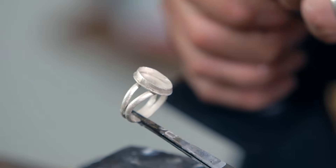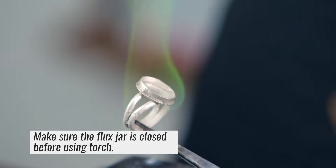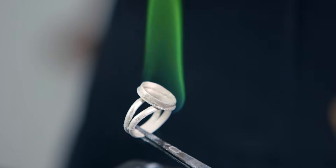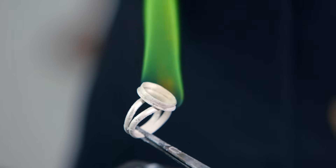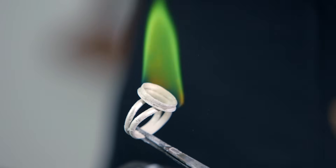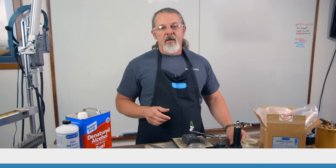When you're done, you can light it on fire, and that'll burn off the alcohol. What it's going to do is leave a nice light skin of boric acid powder that's really going to help you keep from getting fire scale. I hope this helps. If you have any questions, you can contact us at riogrande.com.